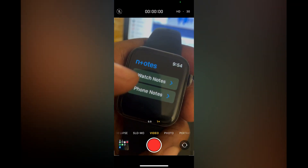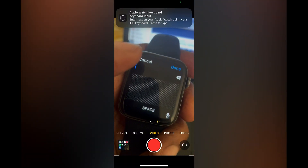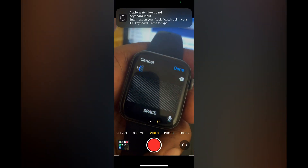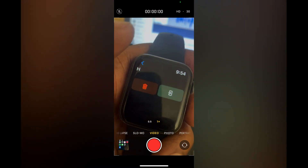Simply tap on Watch Notes. From here you can tap on the plus and you'll be able to create new notes right here. You can type whatever you want and simply tap on Done in the top right-hand corner, as you can see right there. And that's it — hope you found this video helpful and informative.